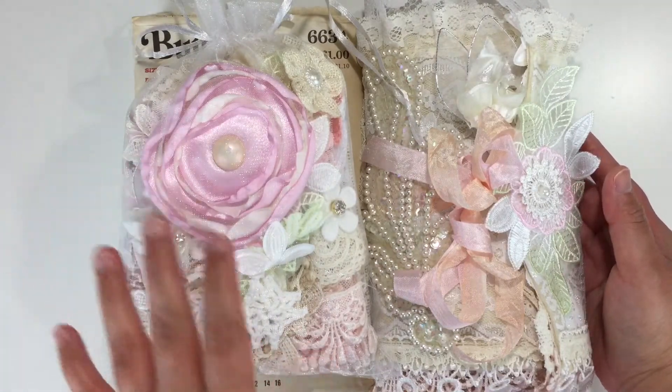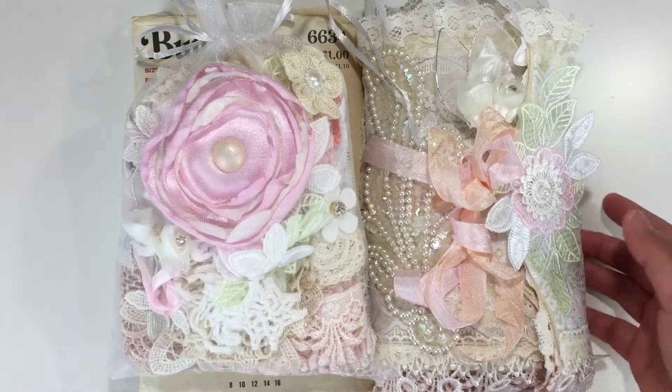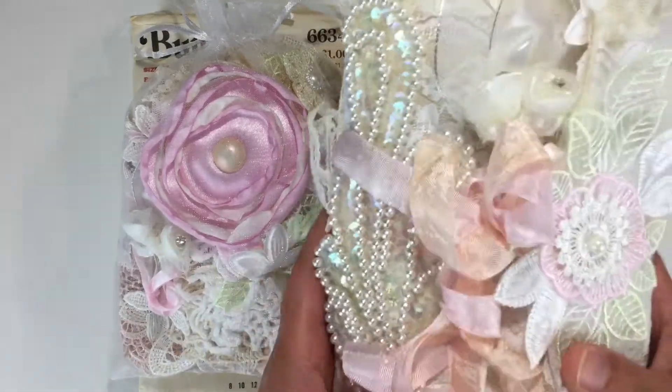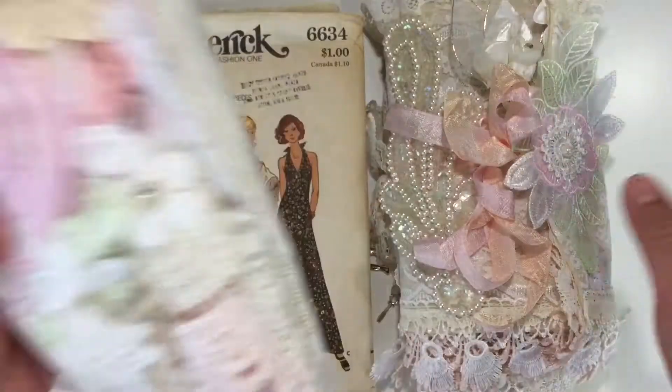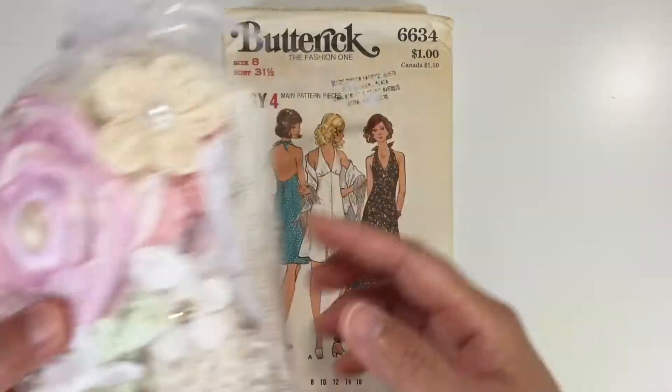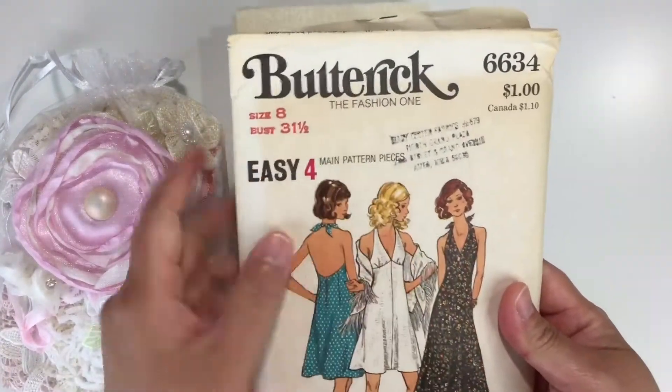Today I'd like to share with you the needle book kit that is available in my Etsy store. Through this kit you can actually create a beautiful needle book. Let me show you really quickly what you're going to receive in this kit.